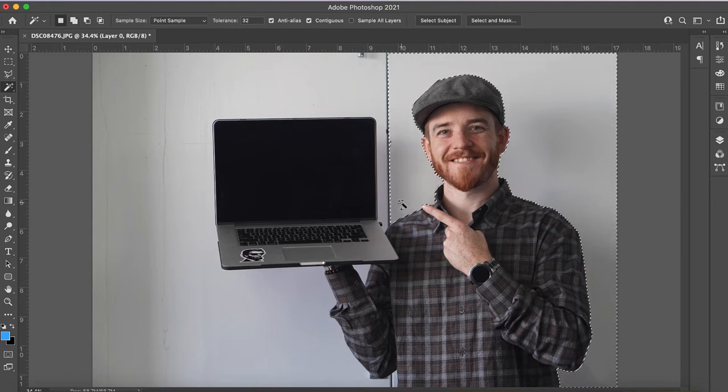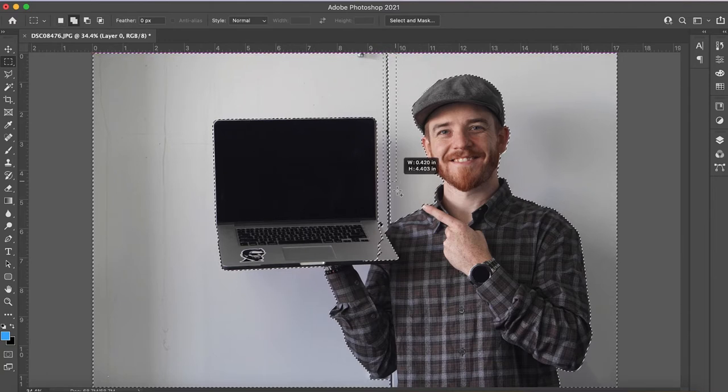You can see it did a really great job — filled everything in. I'm grabbing it right here. You can see it actually cut my laptop out so I'll have to come back to that. I'm holding down shift the whole time. There are just a couple little spots that it didn't pick up. I can go to my marquee tool, hold down shift, and it'll add to the selection.